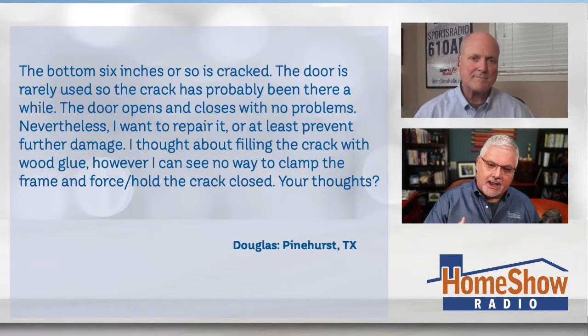He says he thought about filling the crack with some wood glue. However, he can't think of a way to clamp the frame to force it closed so the glue will set. Tom, what's your recommendation?